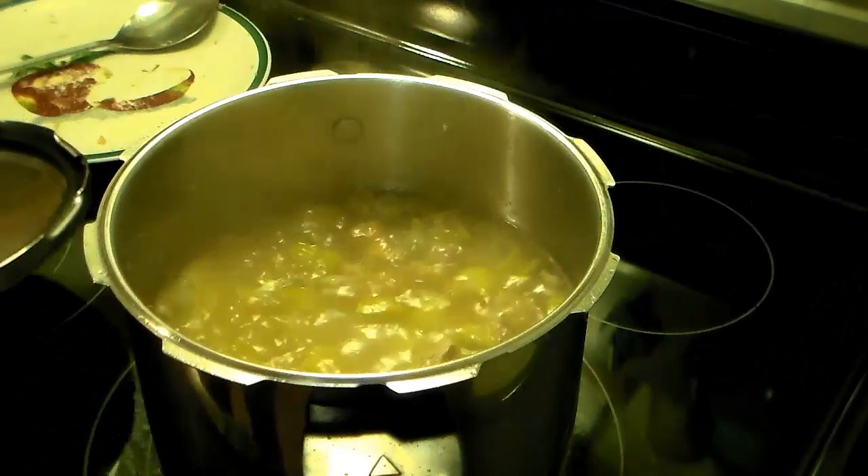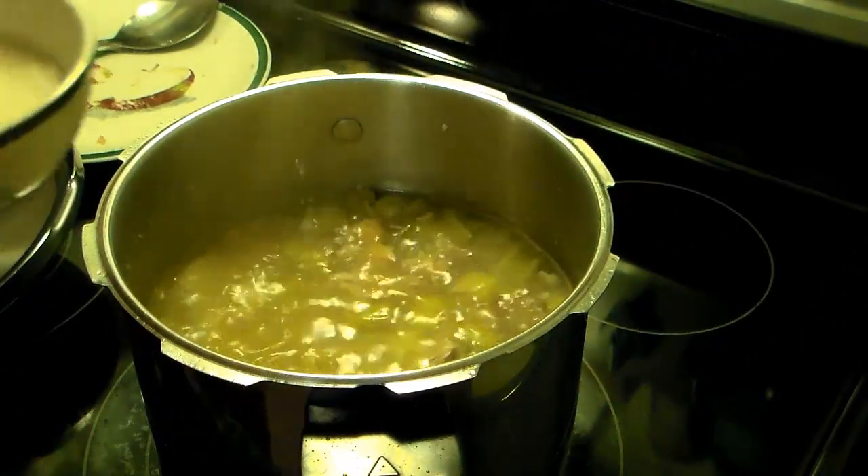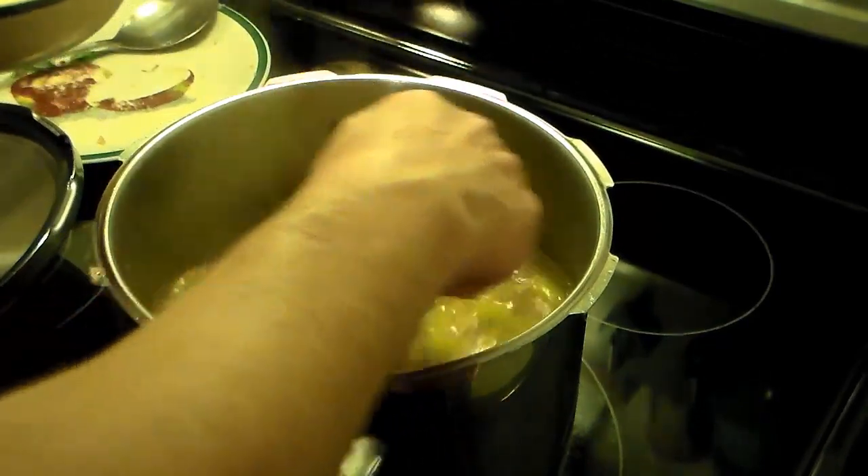All right, this is done. I know I said I was going to let it pressure cook for six minutes, but I decided to let it go for four — I didn't want the vegetables to get cooked to death.